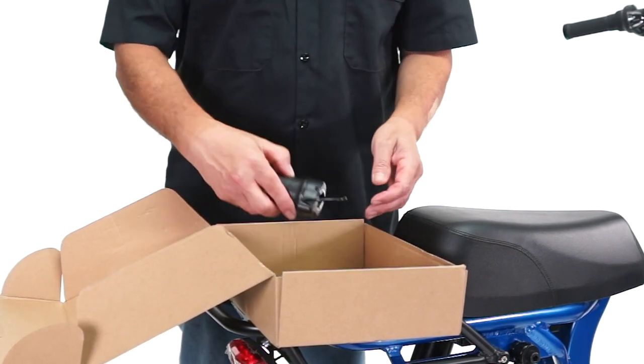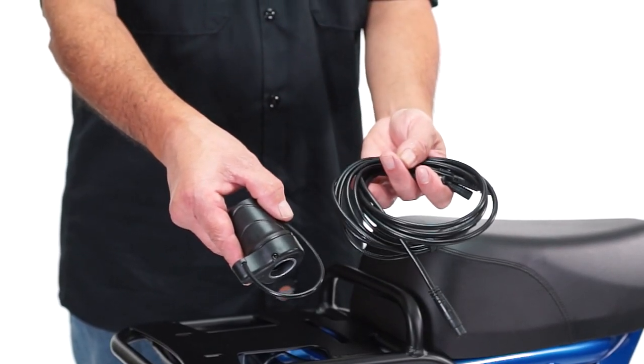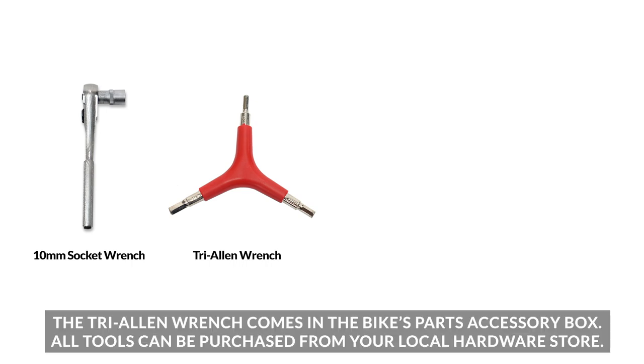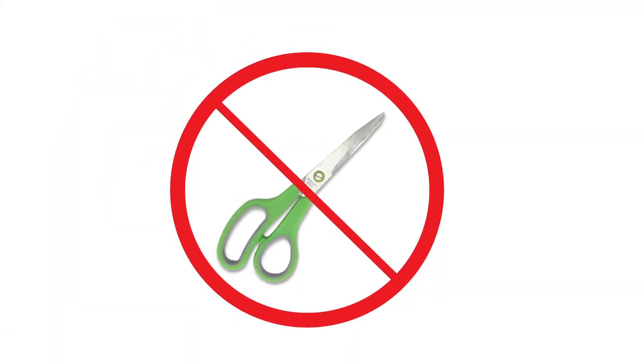Remove the throttle and the one-to-five cable — these will not be needed for installation. You will need a 10 millimeter socket wrench, one tri-Allen wrench or five millimeter Allen wrench, five zip ties, and a pair of flat side cutters to complete the installation.